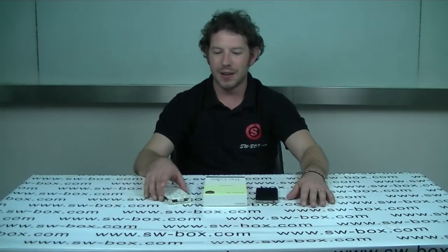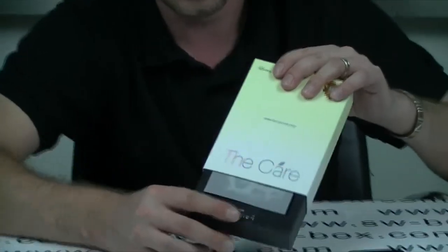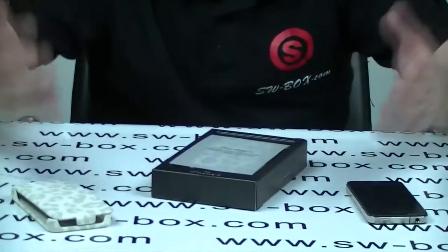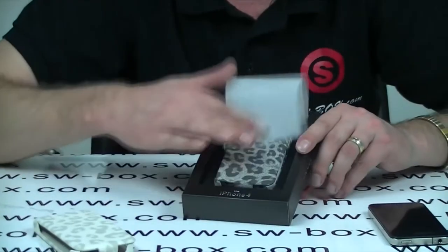Hi, welcome to SW Box. Today I've got a leather leopard print carry case for the iPhone 4. Now it comes in a luxury pack. You get quite a few things inside. Obviously the packaging is really nice to begin with — it always looks better when you buy a product and the packaging is just top notch. So this is how it's going to come.